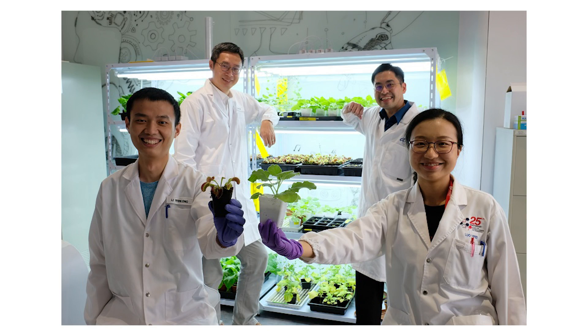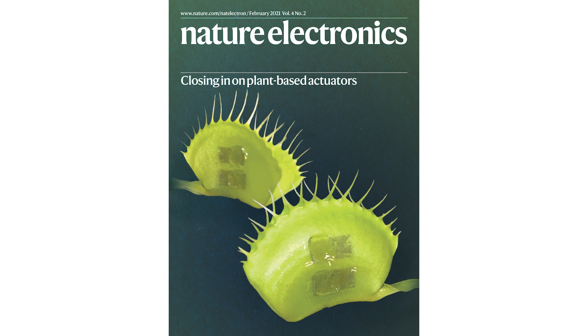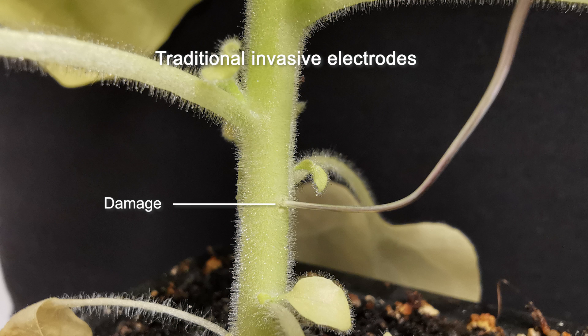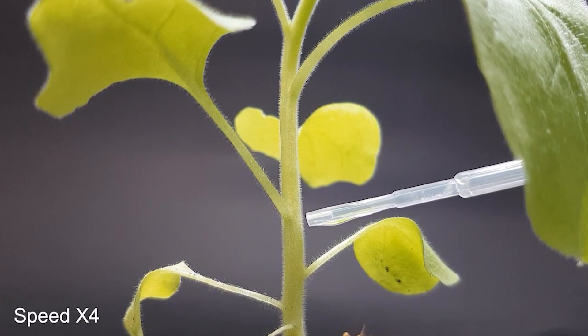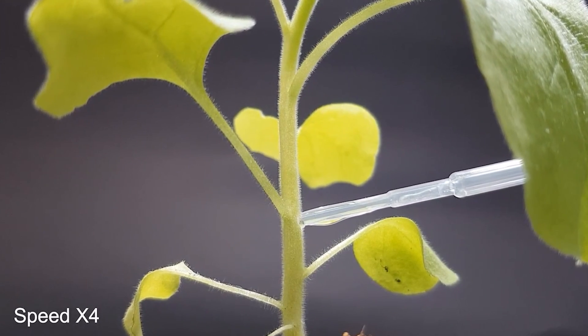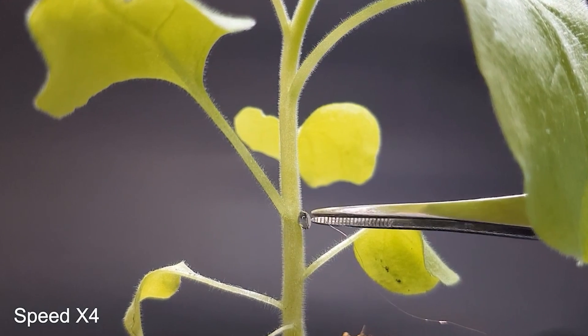To capture and translate plant electrical language, our team from School of Material Science and Engineering invented a plant-conformable electrode. Traditionally, plant electrodes are rigid metal wires that can harm plants. Our electrode is made of a sticky and conductive thermogel material, much like a glue. This material makes the electrode gentle and safe to plants.